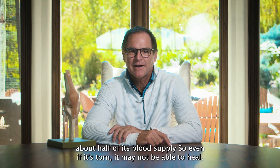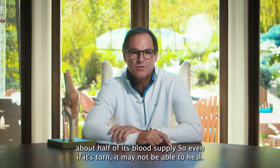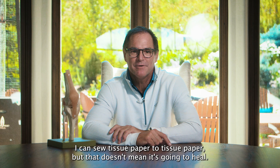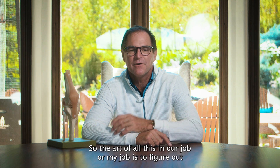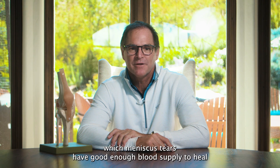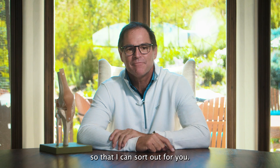The second problem is it's lost about half of its blood supply. So even if it's torn, it may not be able to heal. I can sew up anything — I can sew tissue paper to tissue paper, but that doesn't mean it's going to heal. You need a good blood supply. So the art of all this, my job, is to figure out which meniscus tears have good enough blood supply to heal so that I can sew it up for you.